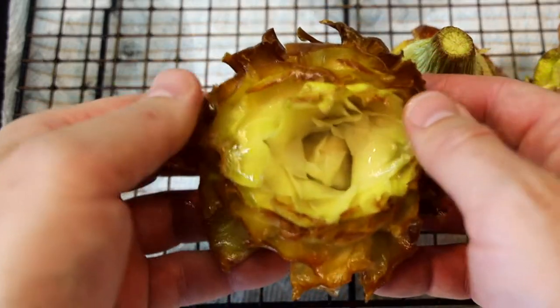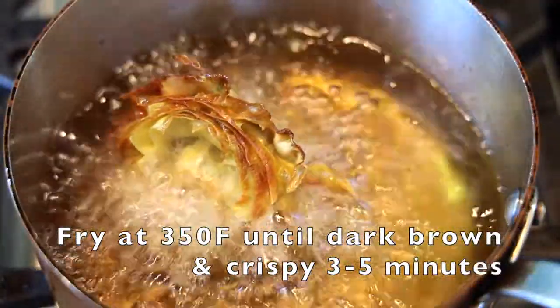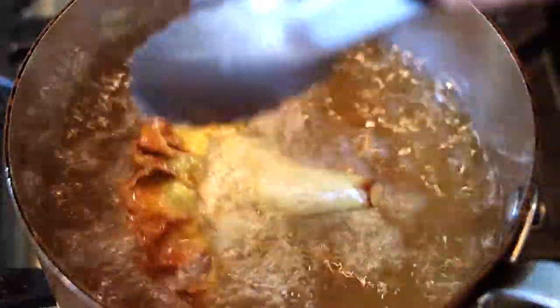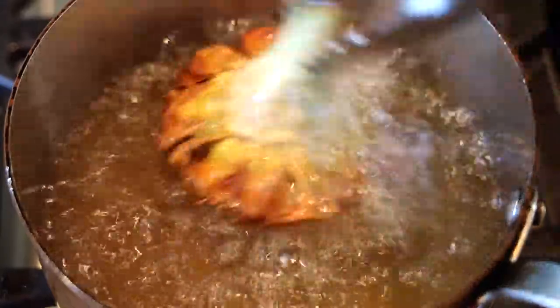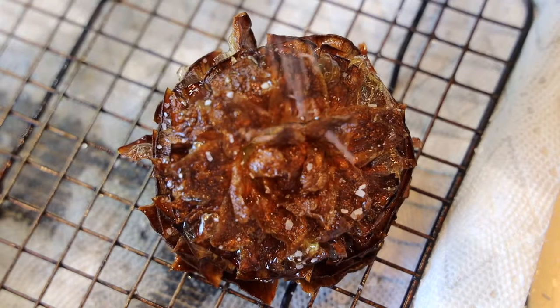Give these a hot bath in that beautiful oil. Once your oil is at 350°F and those petals are open, throw them in and let them fry for about three to five minutes until they're really dark and crispy. They'll look perfect and golden brown — don't think you went too dark. They're supposed to be pretty dark; you don't want them black, but you want them dark brown.